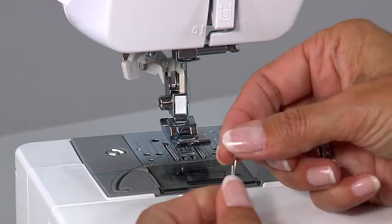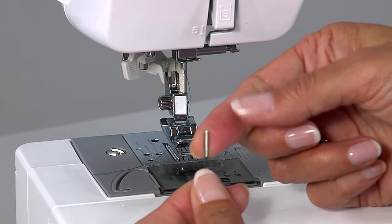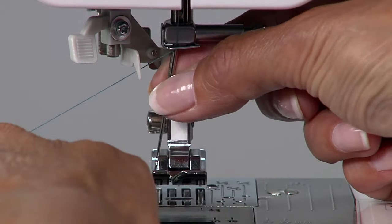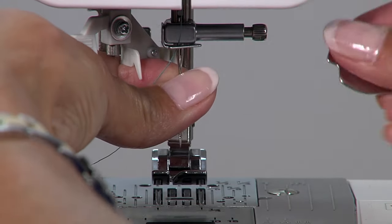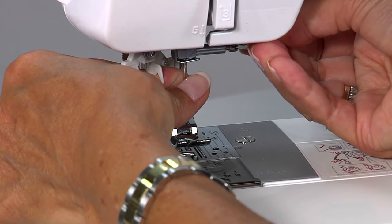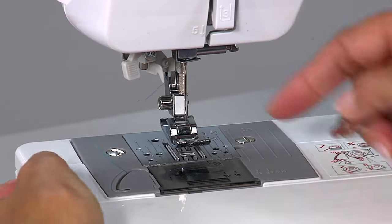Grab a new needle — again, the flat side goes on the back side — and slide it up into place. Make sure it's all the way to the top, and make sure this screw is very tight, or the needle can fall out while you're sewing.